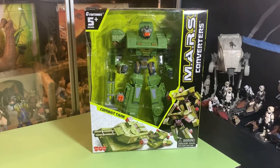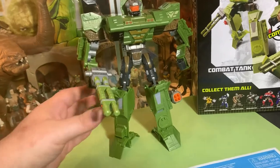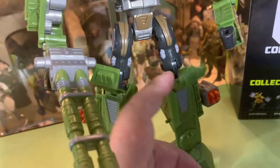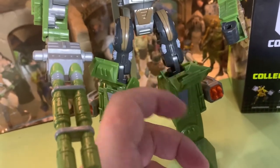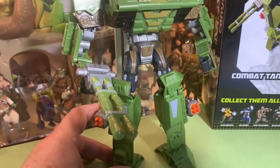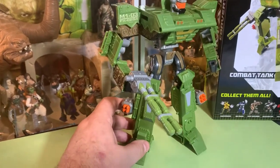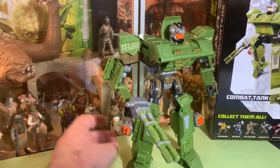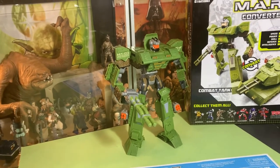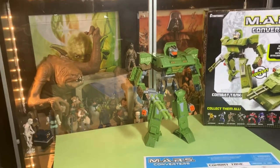All right, I'm gonna open the box. Well, I can tell you right off the bat he feels extremely cheap. This plastic is super thin, super cheap. It's gonna break probably the minute you start trying to transform him. It's every bit a five dollar toy. It's terrible actually. Sorry. I wasted five bucks. That's the bottom line.